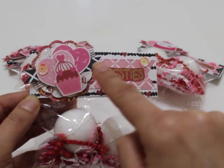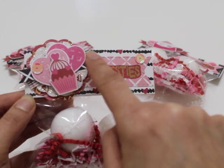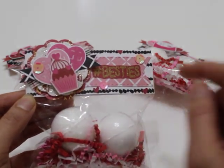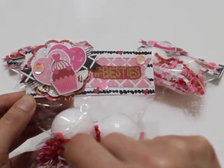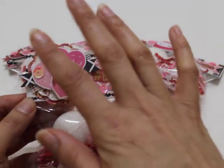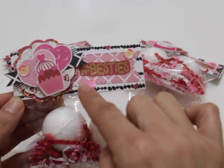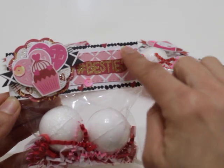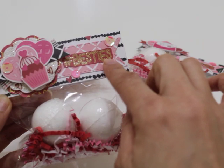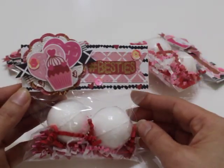I cut out a fishtail banner that goes across, and then I added some fussy cut elements from the collection, such as these hearts and the cute little cupcake. I have a little sequin bit right there. Everything is popped on foam to give it some dimension. Then I adhered that embellishment onto my bag topper. Here's another banner that I cut out from the patterned paper, and I fussy cut a piece from the collection that says hashtag besties.